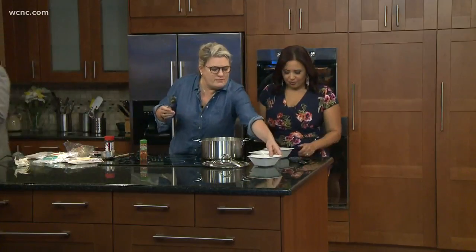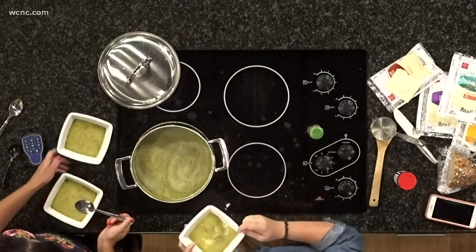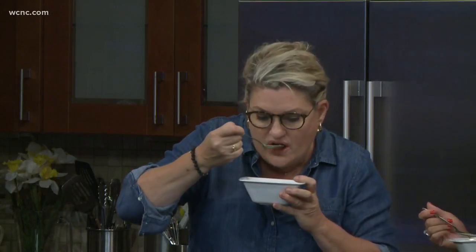Put sharp cheddar cheese on top — not that I have those things. Smoked paprika — stick it in here. I have smoked paprika because you told me I had to have it. Here's the thing: you won't taste the smokiness, but I did put smoked paprika in.